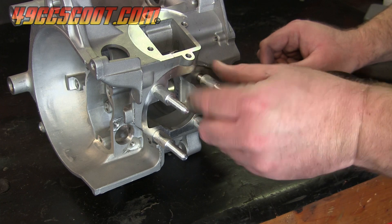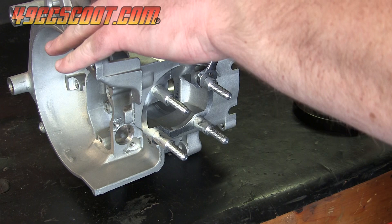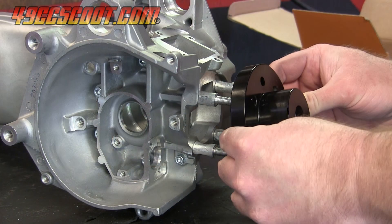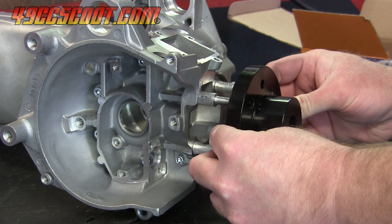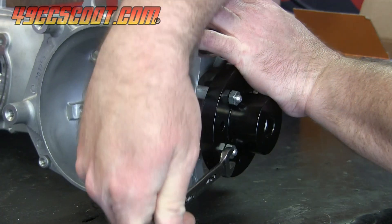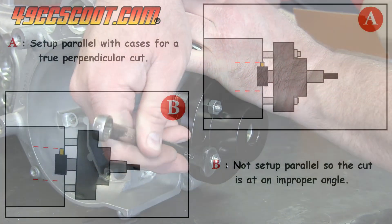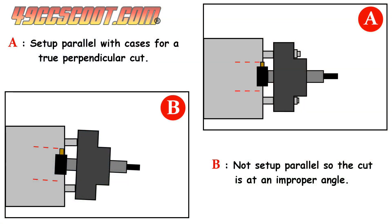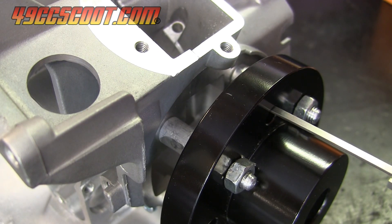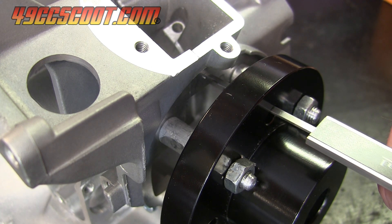I started out by bolting my case halves together and installing all four studs snug up against the cases. Then I slid the tool support over the studs and tightened it down. I wanted to make sure it could be set up parallel with the cases, because a misalignment would cause the angle of the cut to change. I measured the distance from the top of the tool holder down to the cylinder mating surface of the case all the way around.